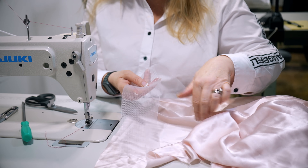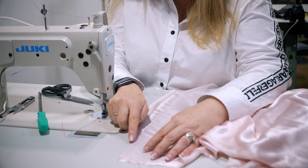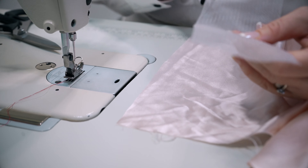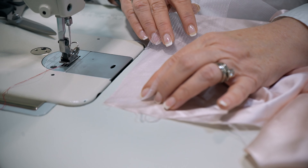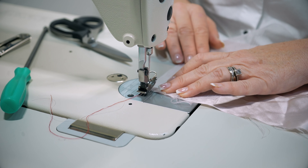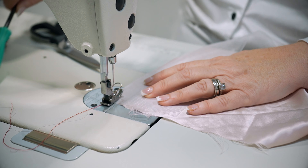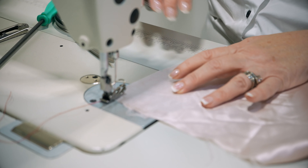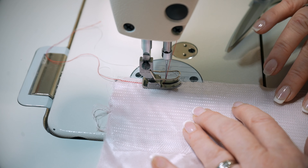I'm going to lay the edge of my horsehair braid and line it up with the hem of my dress. Take the right side of your garment, take the horsehair braid, and line the edges up together — there is no right or wrong to the horsehair braid. I don't pin this ahead of time, but you can if you think you need to. Just don't stretch it and you'll be fine. I'm lining up the edge of my foot to the raw edges of the horsehair braid and the silk. Just keep making sure those two edges are aligned.